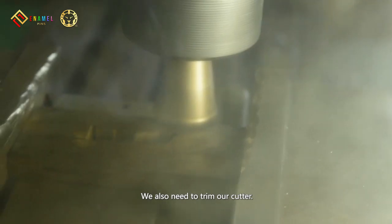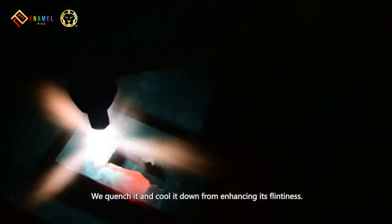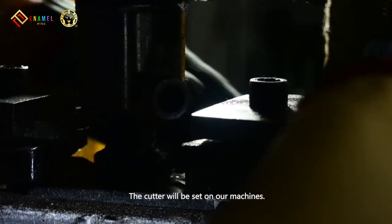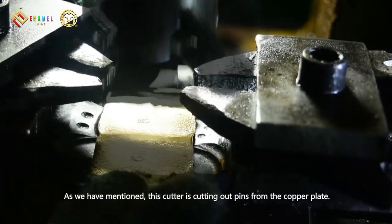We also need to trim our cutter. We quench it and cool it down for enhancing its hardness. The cutter will be set on our machine. This cutter is used for cutting out pins from the copper plate.